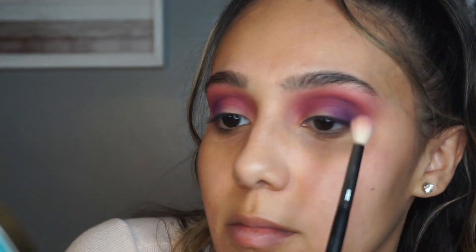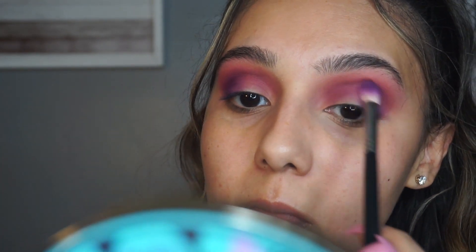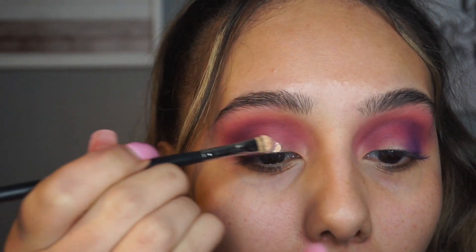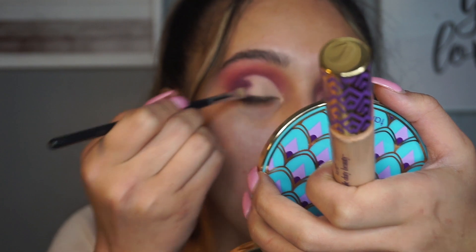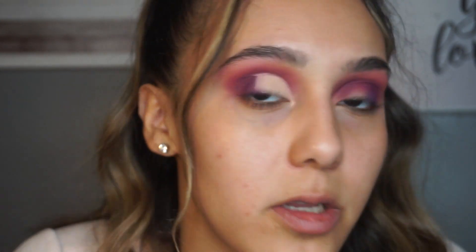Now I'm going over what I already did and adding a little bit more shadow, making everything a little bit more vibrant. I'm going to go back in with the Tarte Shape Tape using the Morphe M421 brush - it's really dense and easy to get a precise line with it. So I cut my crease; I didn't go all the way because I'm doing kind of a half cut crease. I'll do the same thing to the other eye.